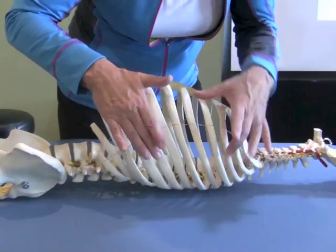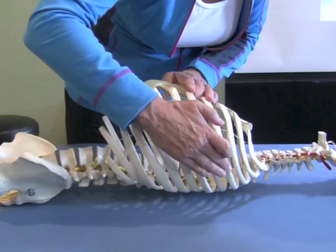We didn't mark the fourth thoracic ring with an X in the axilla, so count up from nine: eight, seven, six, five, four.